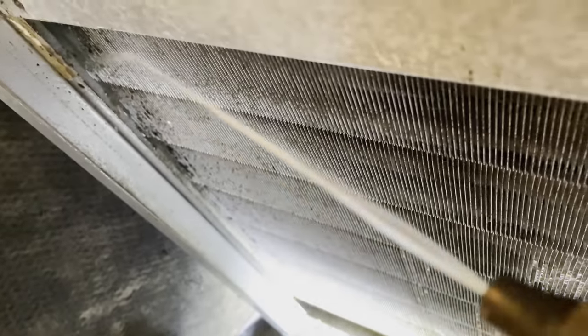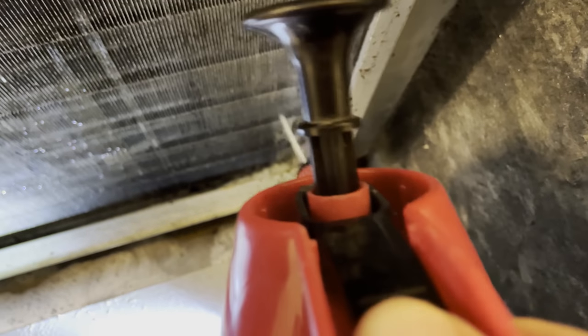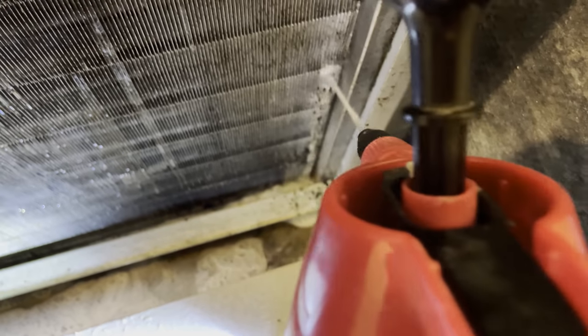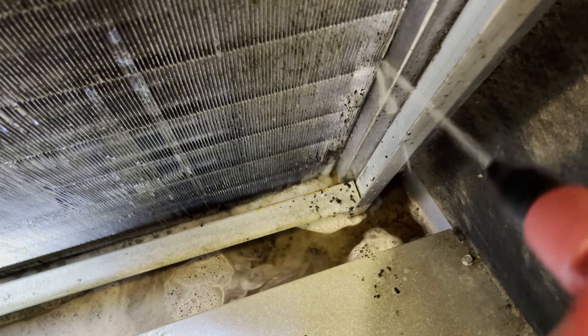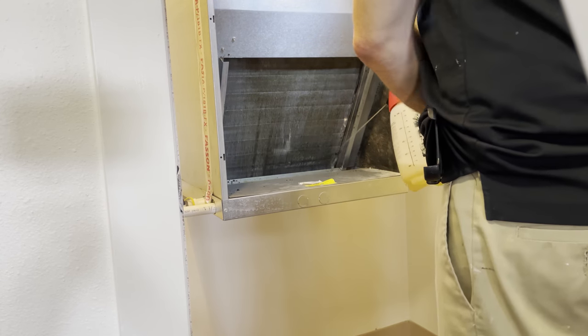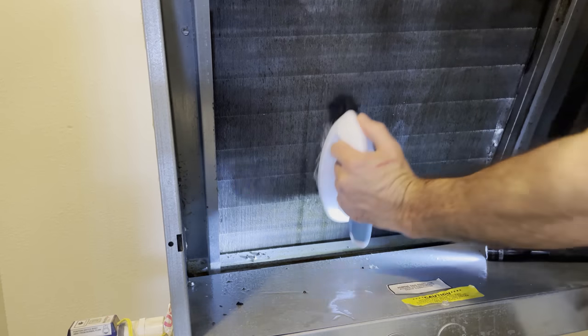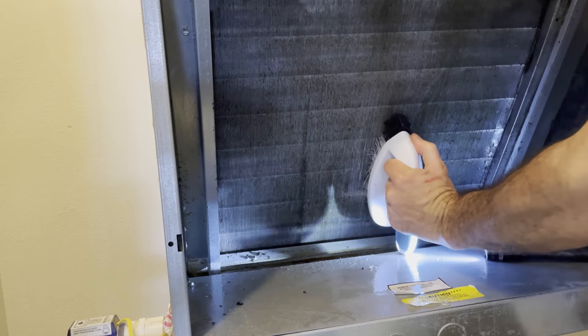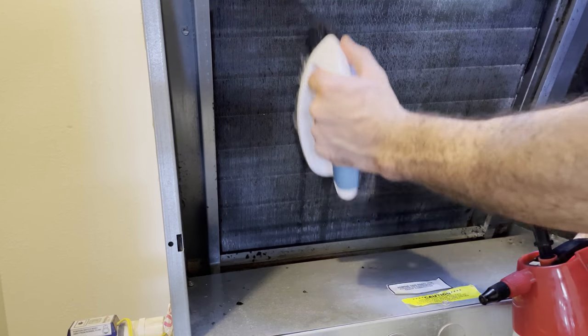Get all that grime out. You can repeat the spray-and-brushing process as many times as it takes to get the coil clean. This one is not really that bad.